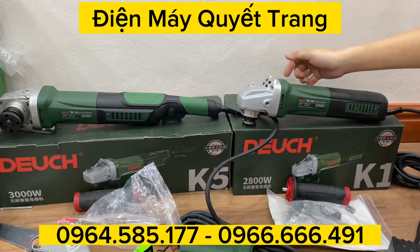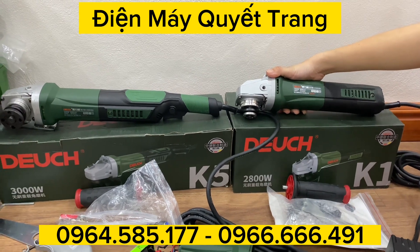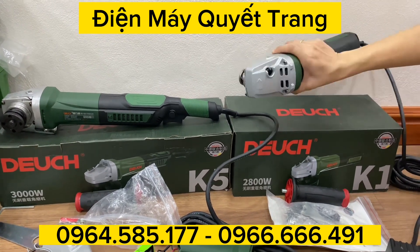Nếu các bạn muốn đặt hàng hoặc hỏi thêm thông tin, các bạn có thể liên hệ qua điện thoại hoặc Zalo nhé. Cảm ơn các bác đã xem video.